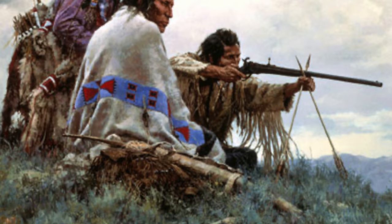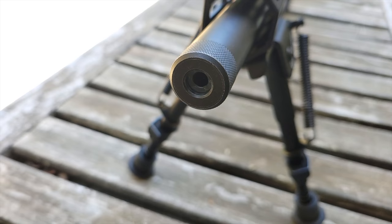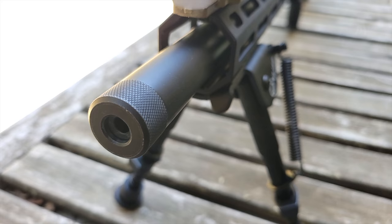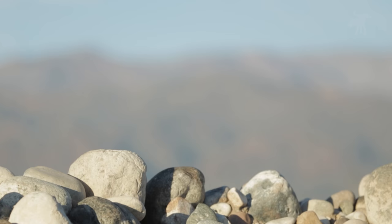Bipods are a common civilian accessory in hunting and the sport of long distance target shooting. But bipods aren't some modern new gadget — they're old. I'm not talking decades old; they're practically ancient, as old as rifles themselves. To address YouTube's specific firearms restrictions, I am not showing any internal modifications to make a gun full auto or accept a high capacity magazine. A bipod is essentially a kickstand for a rifle — it helps keep the rifle from falling over. So with that explanation out of the way, let's get started and take a look at the CV Life M-Lock Bipod.